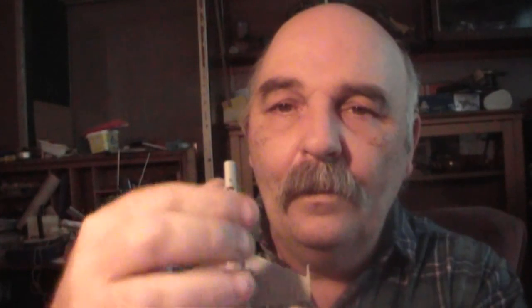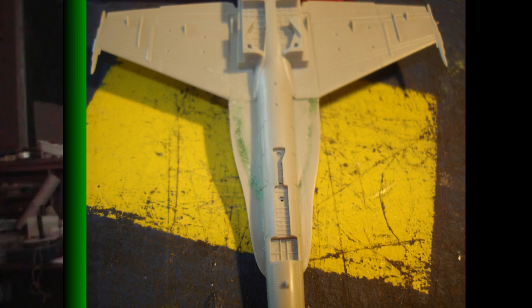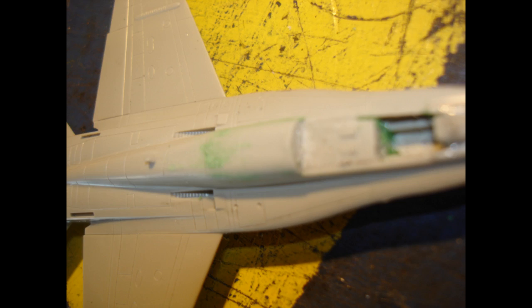This morning I've had to fill these two gaps up here — you can see it better in photo one, there you go. And photo two, here it is. It's the top section. You can see I've had to fill across here and one a little bit in the tub.